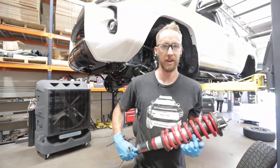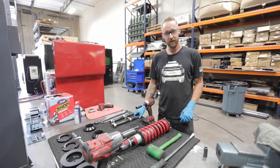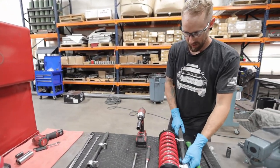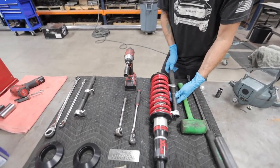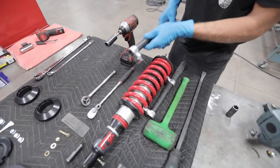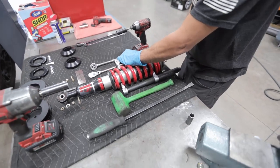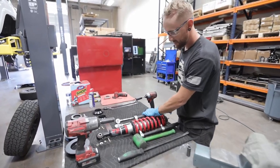Now we're going to go over here and use the spring compressor. Now that we've got the strut out of the vehicle, we're going to take our spring compressors and do this very carefully. You want to make sure you get the spring compressors seated evenly on the strut. This can be very dangerous if it comes apart on you, so just take your time and make sure the spring compressors are straight apart from each other.